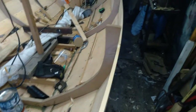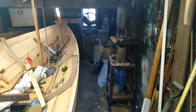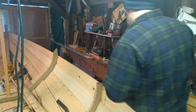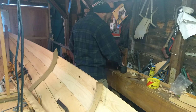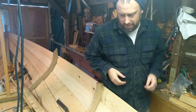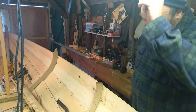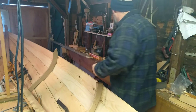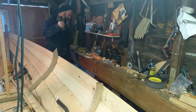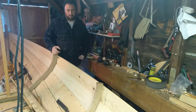A little bit more cleaning and then we'll be ready to rivet. I've gotten most of the shop pretty well cleaned up - at least I can walk around the boat now. Unfortunately, one thing I'm noticing is the backing blocks that I've got for bucking the rivets apparently seem to have suffered similarly to the bottom of the little block plane that was out here - the changes in temperature.